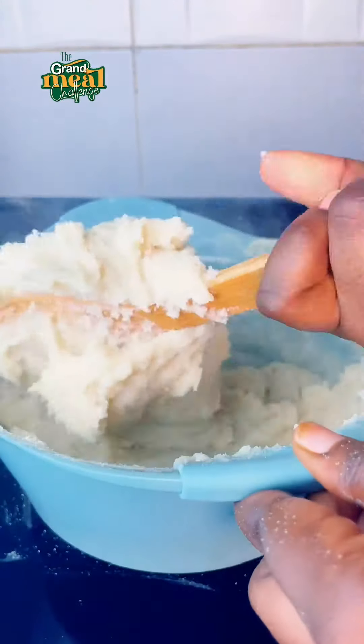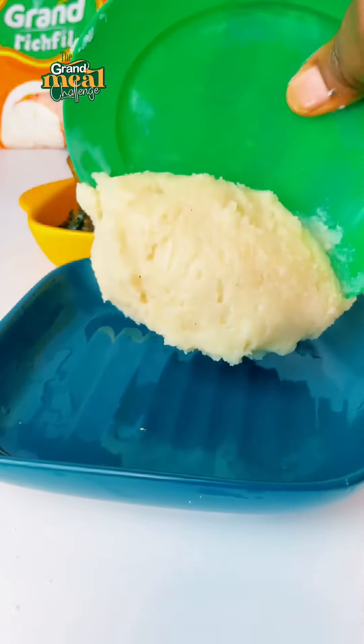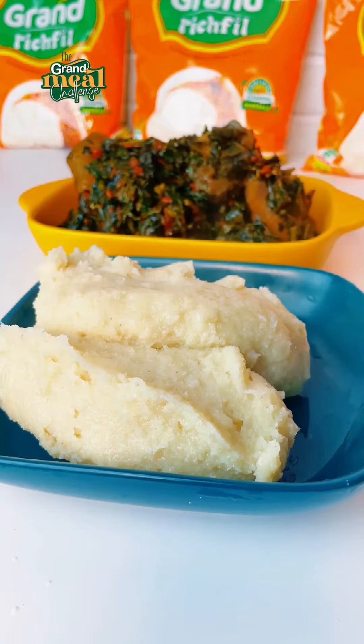Guys, look at how fluffy that looks. Add some water, allow it to steam, and guys, this is what you have — fluffy, beautiful, soft Grand Rich Phil.